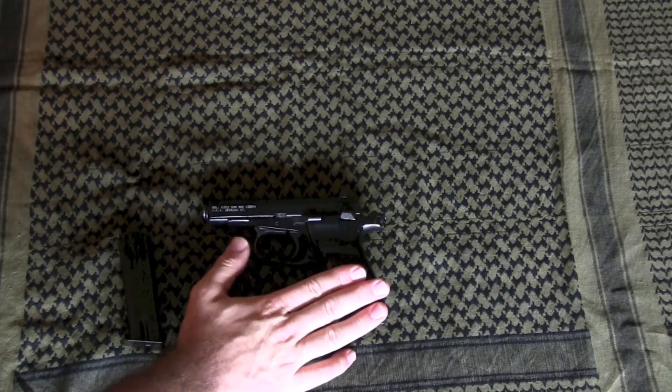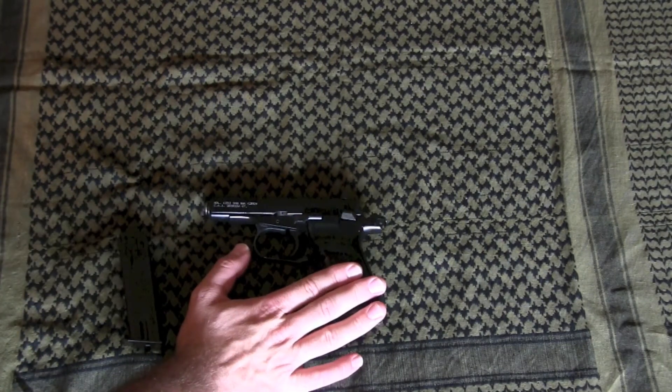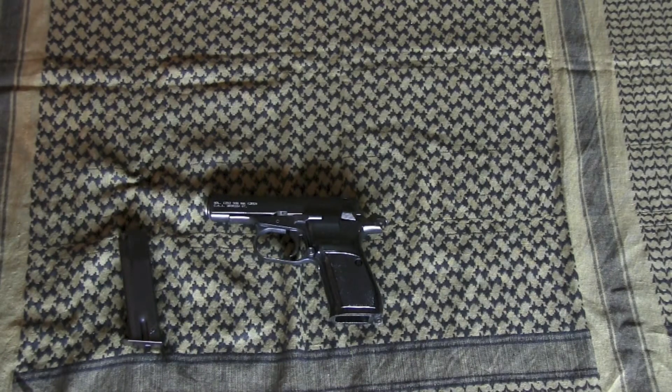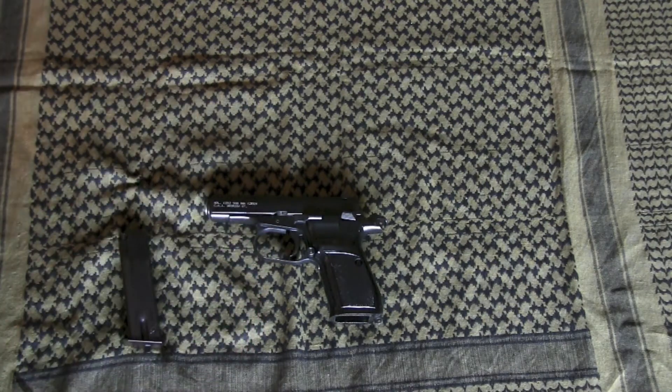For us northerners, it has an enlarged trigger guard, which I think is very important if you use gloves during the winter. I think that feature is a little more important than some people give it credit for, but that's from the perspective of a northerner.